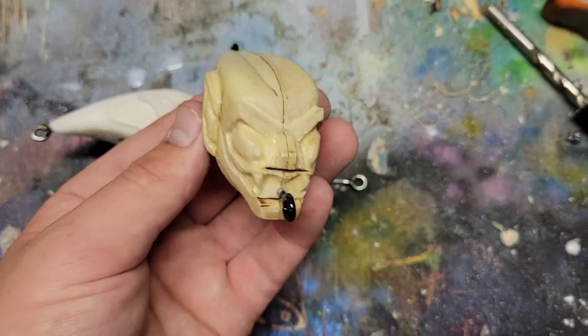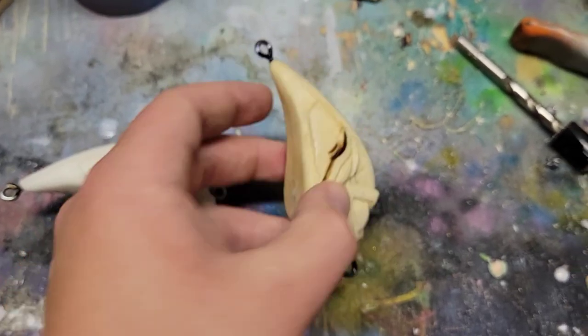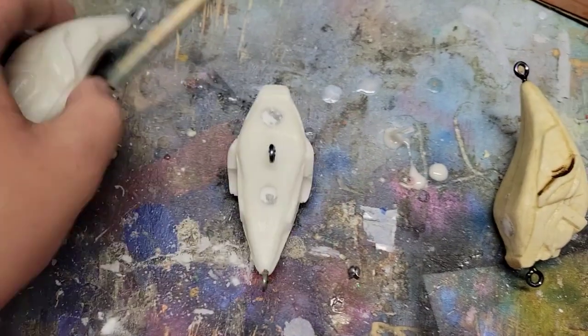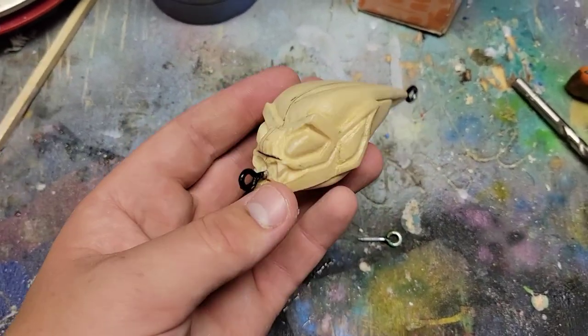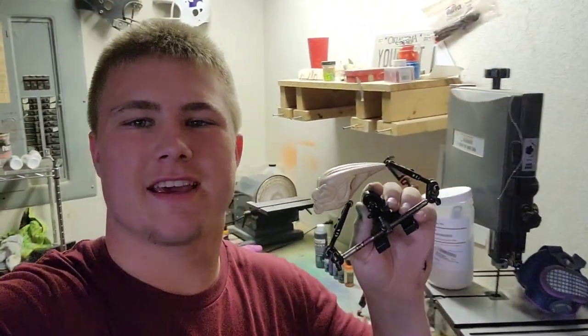I put lead in the wooden lure — it works because it floats. The two resin ones kind of sink and don't really work right now, so I'll have to mess with those later. For right now, let's get this one painted. The bait is all ready to go and it's time to paint.